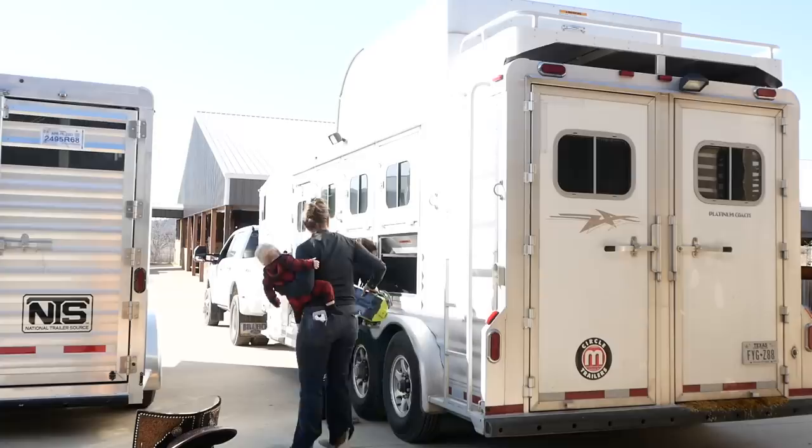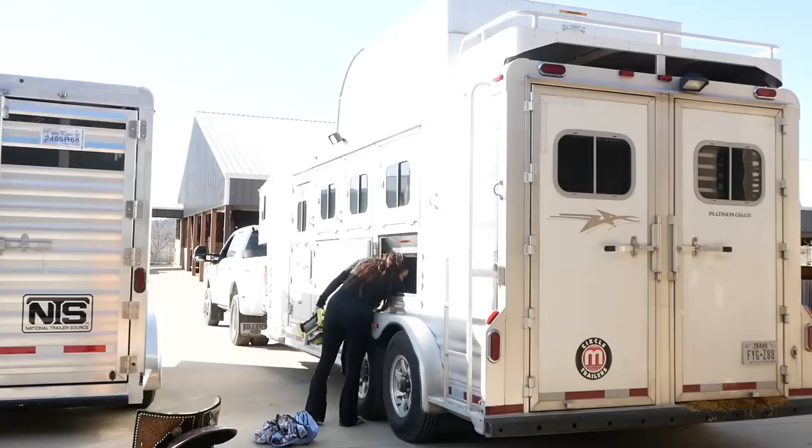It's way heavier than I anticipated. Thank you. I would like to bring a cooling sheet, but that weighs nothing, so.